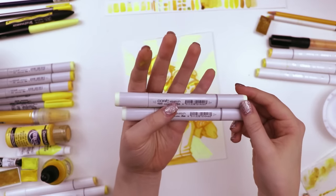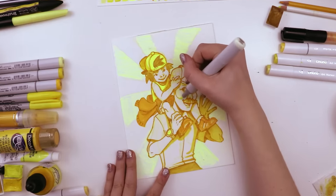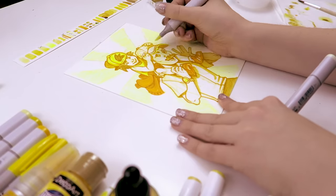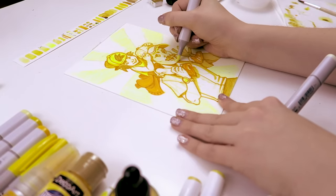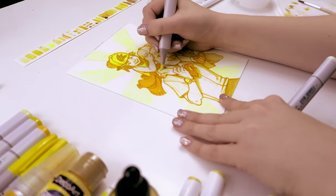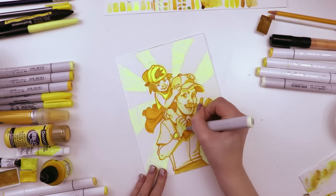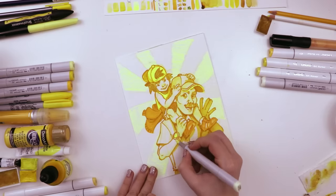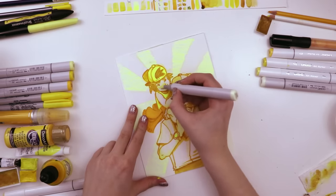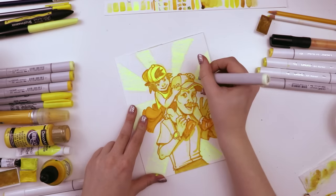Then I used these two Copic sketch markers — one is Y0000 and the other one is Y000. When I mentioned the Kui Noir dry marker earlier I said it was the lightest color; I meant it was the brightest color. These are my lightest colored yellow art supplies. So I tried to take advantage of that and really add shading to the face — switching off between these two depending on whether I wanted it just a little bit darker or just a little bit lighter, because these colors are so very similar but also very different from that Ohuhu marker I used to line everything. So we're getting that contrast I'm looking for.